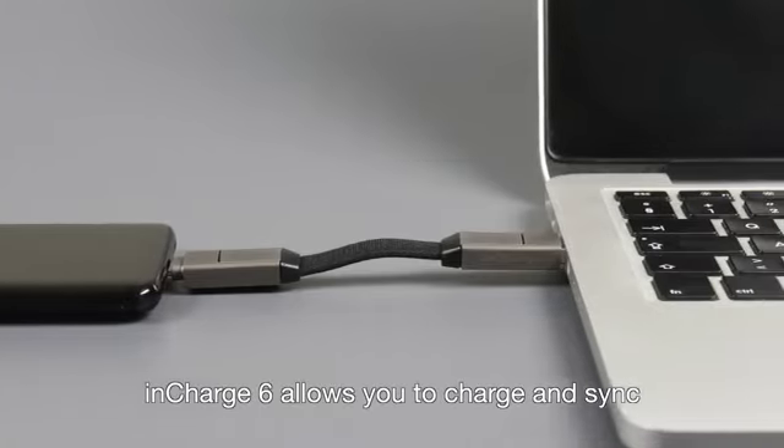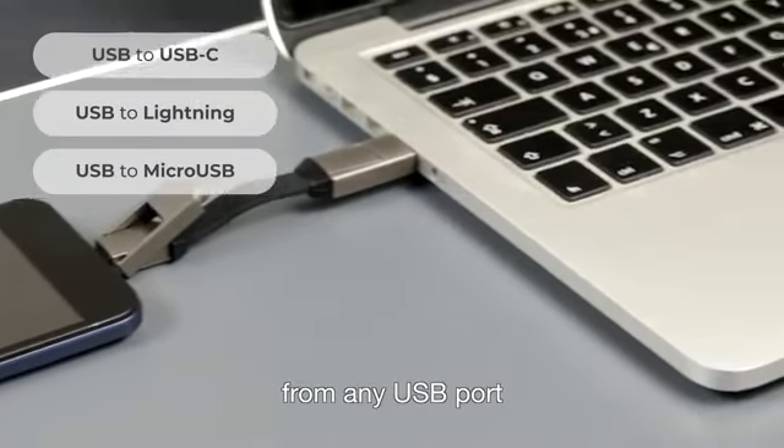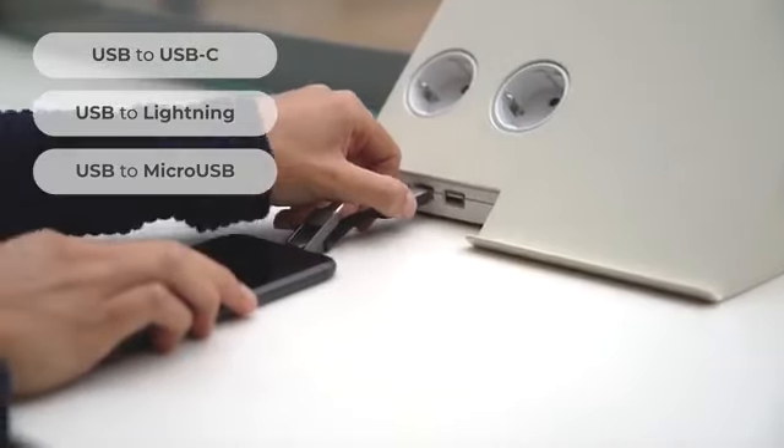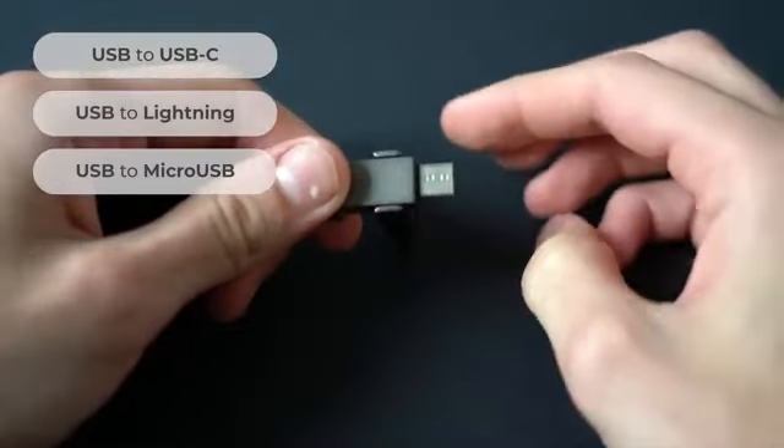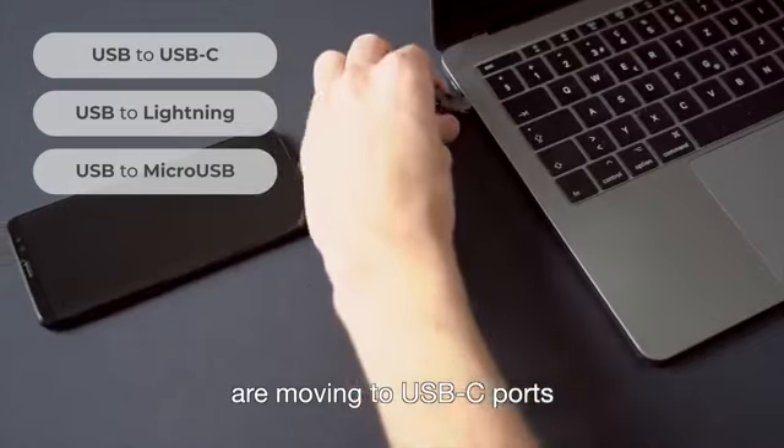inCharge 6 allows you to charge and sync USB-C, Apple, and micro USB devices from any USB port. But it doesn't stop there — since many laptops and power banks are moving to USB-C ports, inCharge 6 features USB-C as input as well.